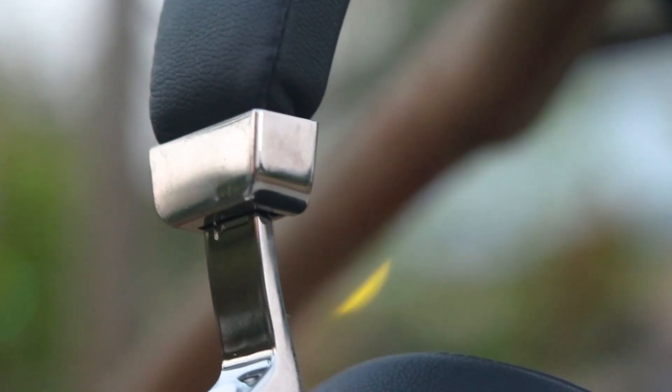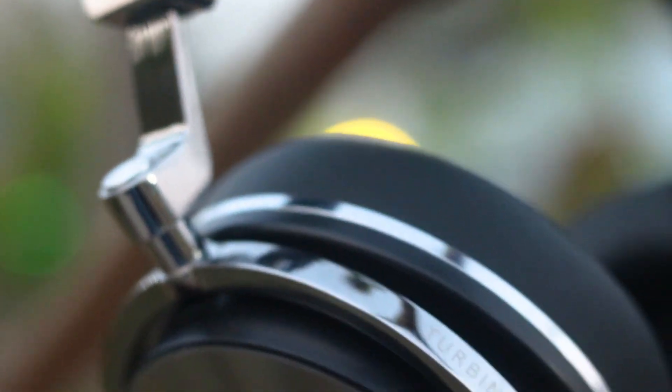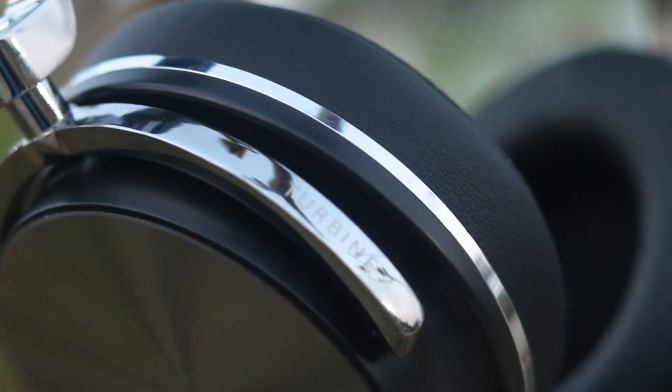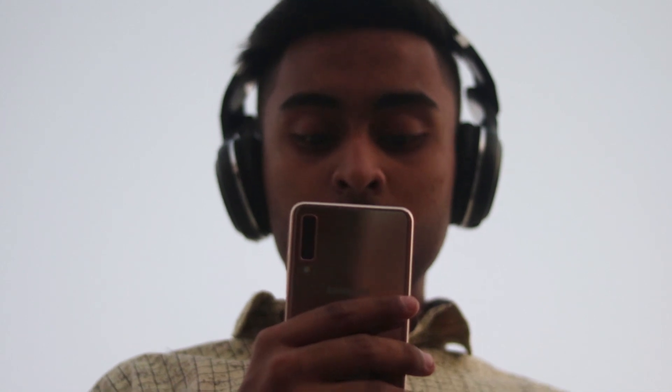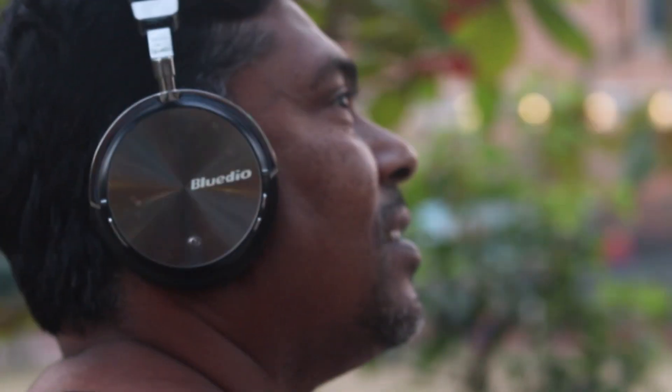This is the Turbine 4th Generation Superior version — extremely good looking. It's a Bluetooth 4.2 headset with a standby time of about 650 hours, which is really very long. This is an ANC headset — Active Noise Cancelling — that blocks ambient sound.